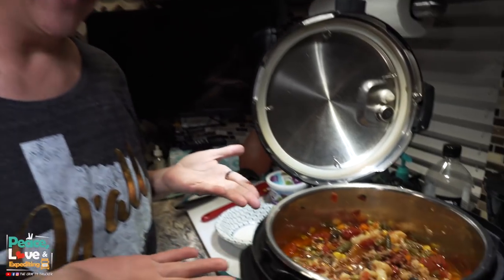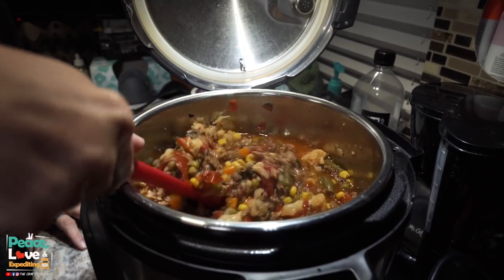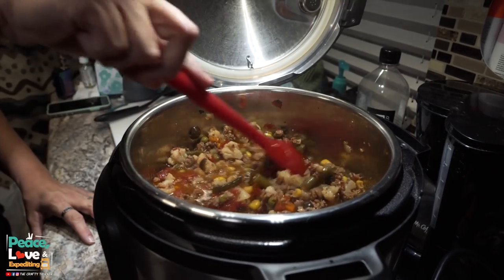It's been 20 minutes. I did a quick release to release the pressure and I've opened up the pot — this is our finished product. Look at that yummy stew — vegetable beef stew, all those yummy vegetables, and that good bone broth. We like to put sour cream and shredded cheese on it, so let me get that plated up and show you what it looks like.